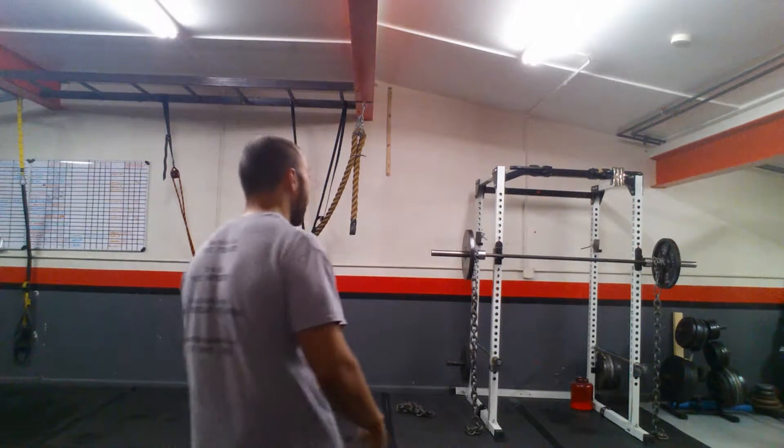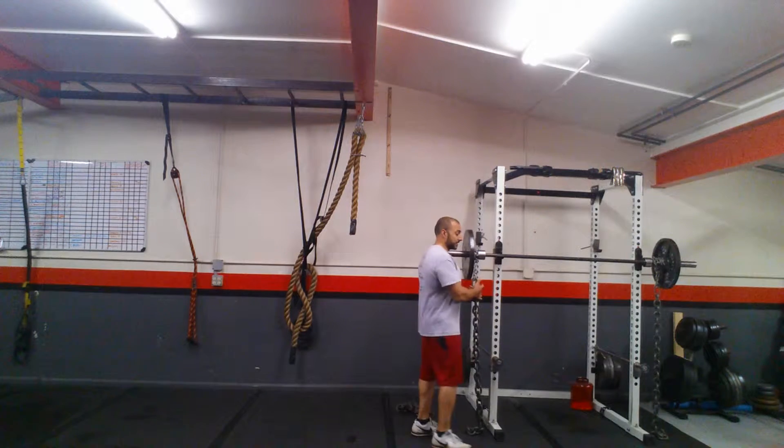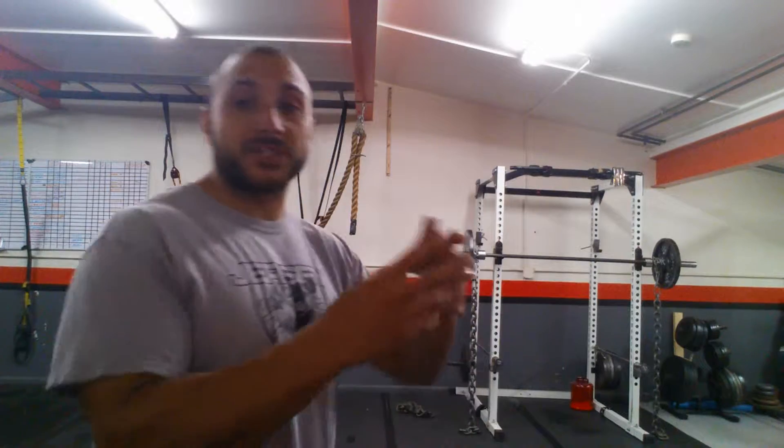As you can see, I set the chains up on the squat bar. The chains go all the way down to the floor where there are just a few links on the floor — only about two or three links touching the floor.